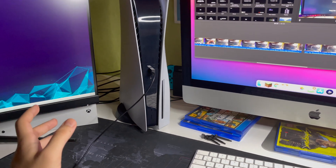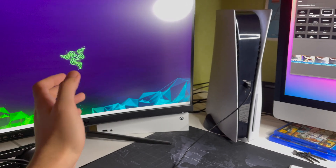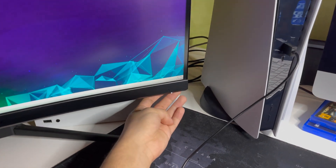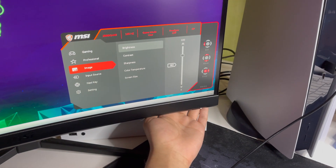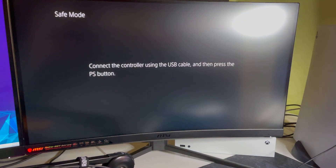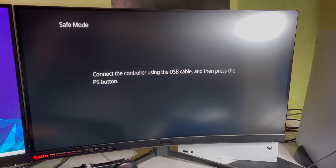Also guys, I'm going to give you some reasons and fixes if you cannot enter safe mode, so keep watching. Let's go to our monitor — you can also use a TV, it doesn't matter. You will see this screen, and once you see it, it successfully worked.